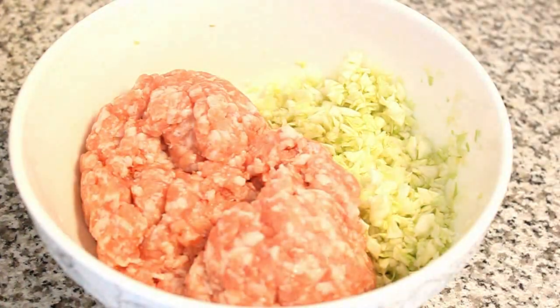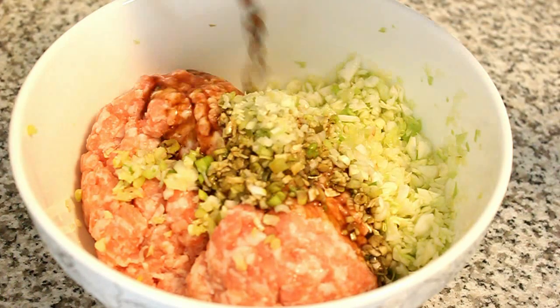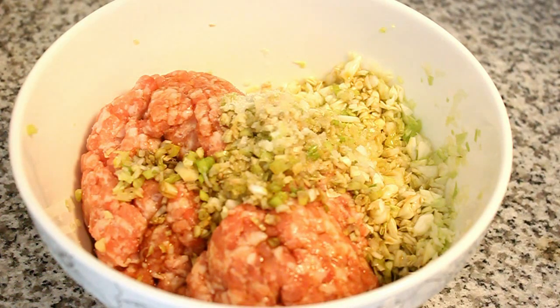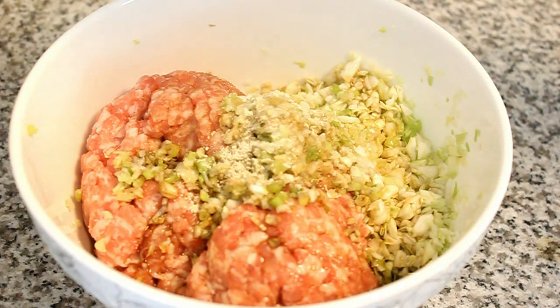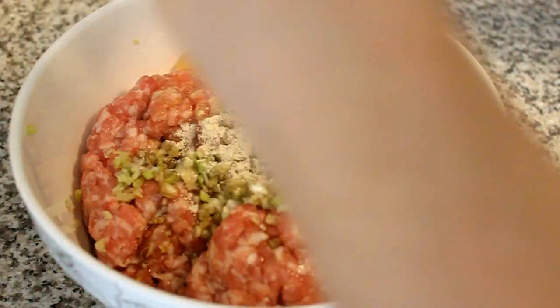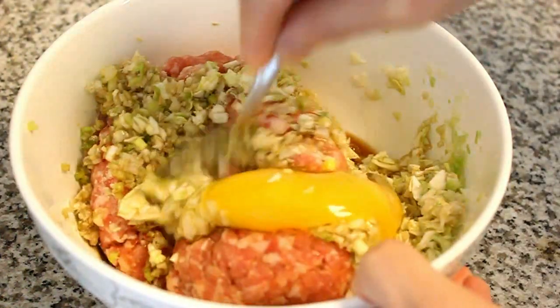Combine the ground meat with the cabbage. Add scallions and gingers. Then add soy sauce, rice wine, sugar, sesame oil, white pepper powder, five spice powder, and a fresh egg. Mix using a spoon until everything is incorporated.